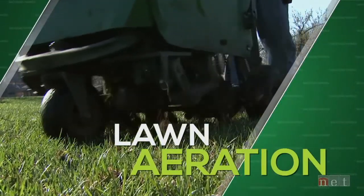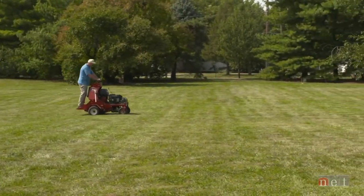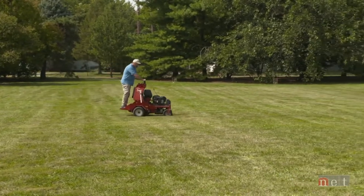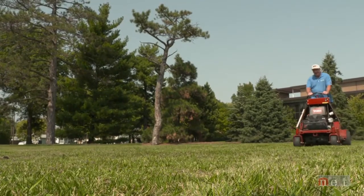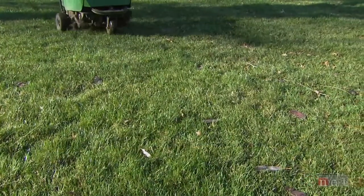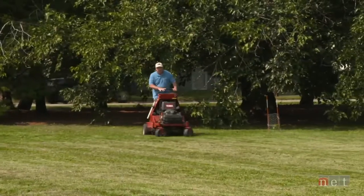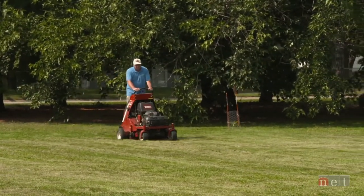Your turf will greatly benefit from doing some aeration this time of year. Our landscape expert Jeff Culbertson will discuss tips for doing it right. The main reason we want to aerate in the fall is to relieve compaction. Whether you've been walking through the lawn, mowing, running a wheelbarrow, chasing the kids, or dogs running around — all those things compact the soil, which restricts the amount of oxygen, moisture, and nutrients that get to grass roots. If you've seen standing water in your yard, make sure you aerate those areas more. If you have a path or thinning turf, spend extra time on those spots.